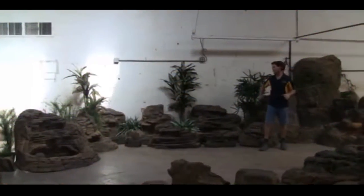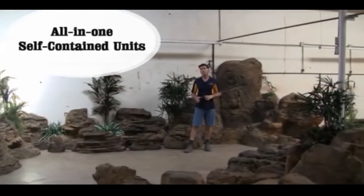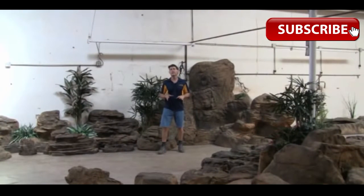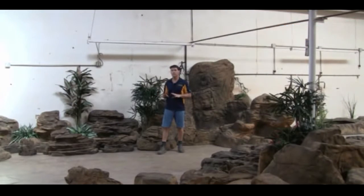This category that I'm standing in front of at the moment is what we call our self-contained units. What that actually means is the waterfall and the pond are joined together and it's a one-piece unit, so it's really, really quick and easy to set up. Great for putting on hard surfaced areas — if you don't want any digging and you've just got a blank wall that you want to put something up against and decorate, this is easy as pie to do.